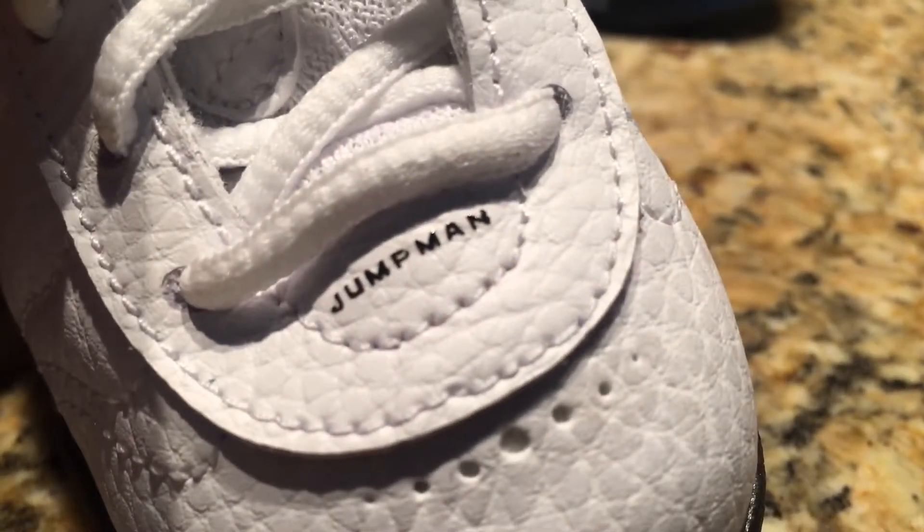These are some sweet shoes. I mean, they look just like the adult version - they're just like a baby version. And you see in the front it says Jumpman. Okay, Jumpman. It comes with the shoe strings.